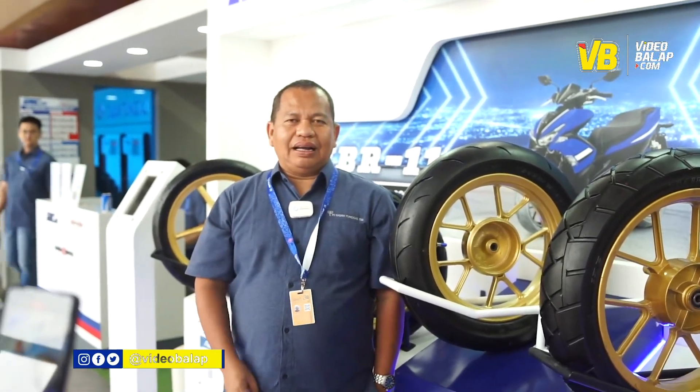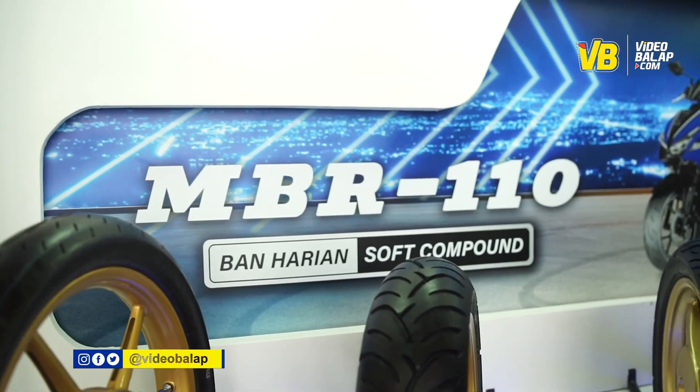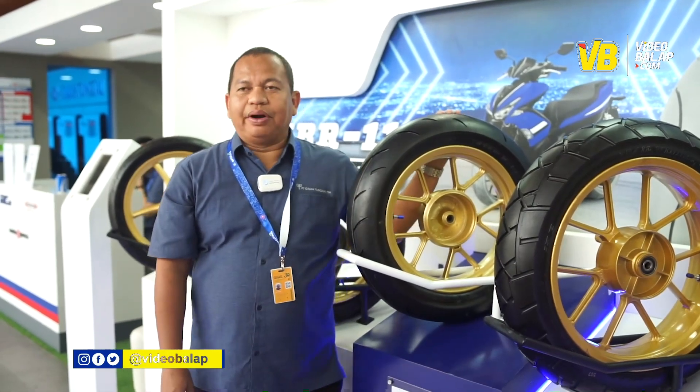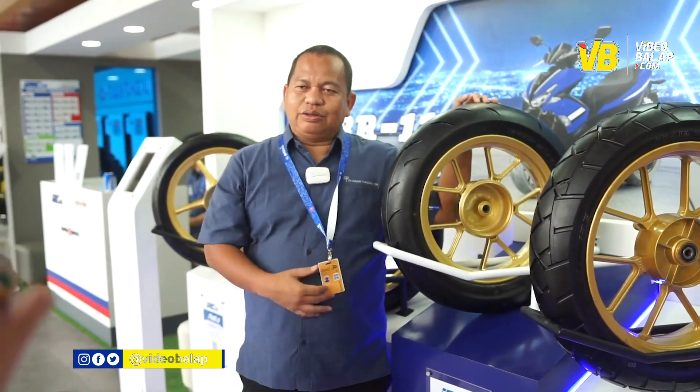Kami memperkenalkan IRC MBR 110 khusus untuk Yamaha Aerox. Ukuran ini memang dipakai untuk Yamaha Aerox. Kenapa kita bilang ban ini istimewa? Karena ban ini adalah ban harian tapi soft compound, jadi bisa dipakai di harian maupun dibuat anak-anak komunitas untuk cornering.